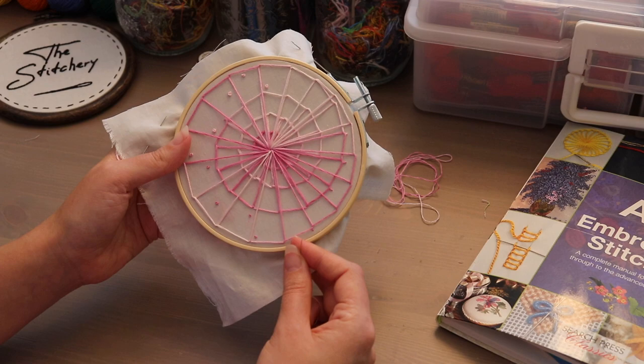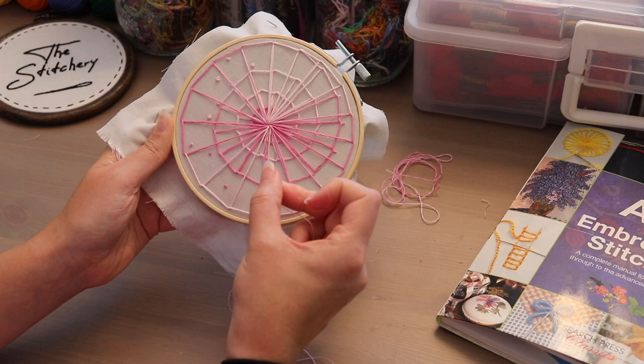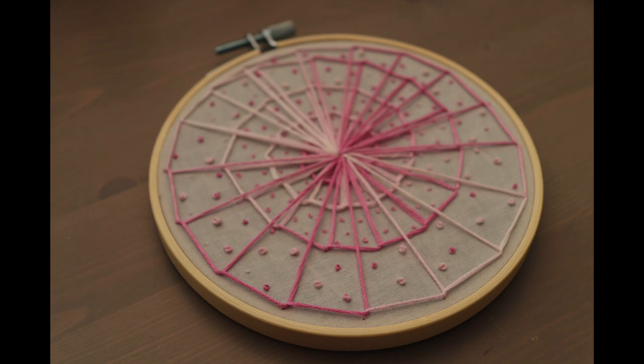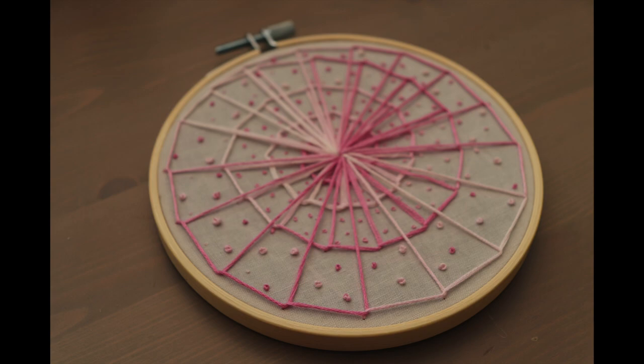And there we have it — we have Chinese knots in the 6 strand, the 3 strand, and the 1 strand. I hope that tutorial was super helpful to you, and if you are not a fan of French knots, then I look forward to seeing some Chinese knots in your future pieces. Stay tuned for a tutorial on colonial knots coming up soon. Thanks everyone — I hope you enjoyed this video. Bye!